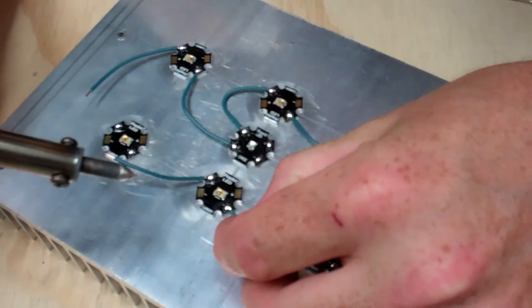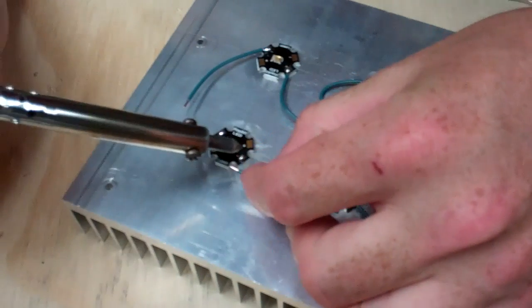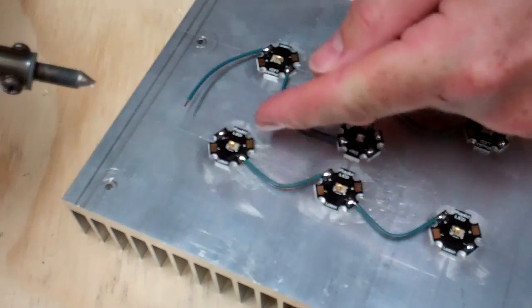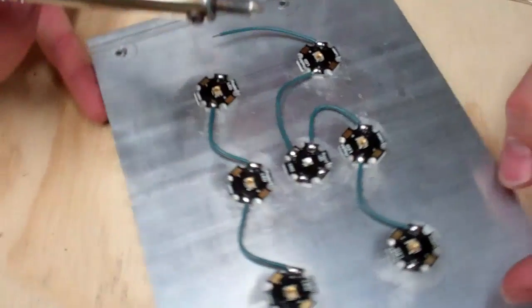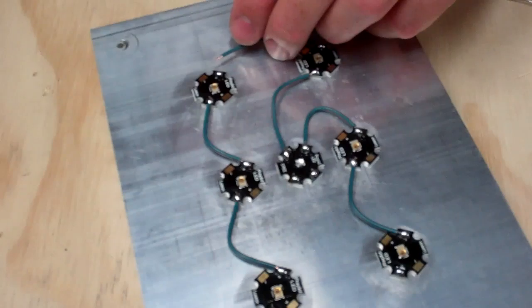Otherwise you end up with a lot of exposed wire, and you don't really necessarily want a lot of that. I don't think it really hurts anything, but if your wire is too long and it goes across to another pad, or it grounds somewhere onto the heat sink maybe, you could have an issue there.